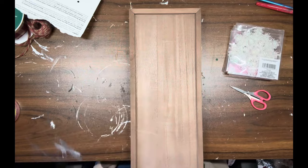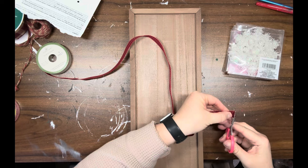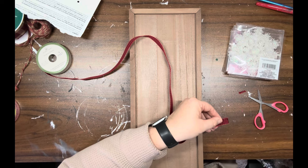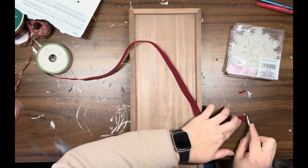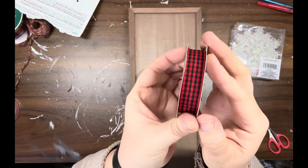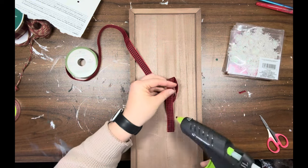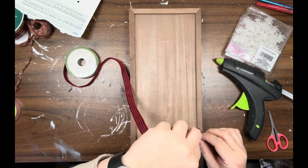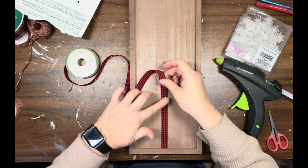DIY number three: I have this wood blank — it's a sign, actually a chalk couture sign, but you could do this with any sign from Dollar Tree. I'm taking that same black and red gingham ribbon and I'm folding over the end so that I have a nice straight line to start with. Then I'm just going to hot glue it to the center of this sign all the way up from the bottom right to the top.